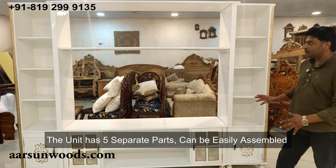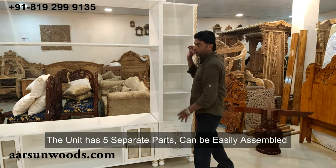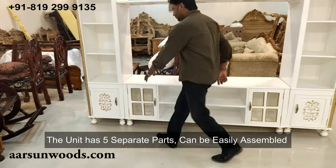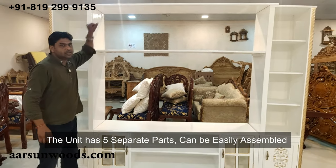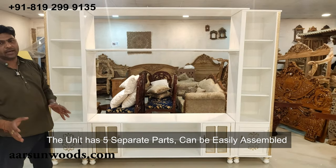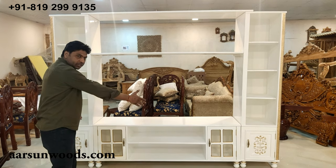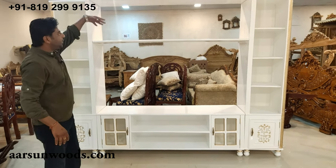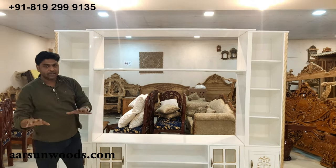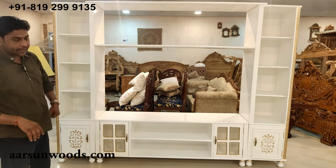This unit comes in five parts — there is a separate part on both sides, then we have this cabinet in the middle, and then we have these two planks. So this is an entirely folding unit and a DIY formation that you can assemble at your place very easily. You just need to keep both side units along with the middle unit, place these planks, put a couple of screws on both sides and on the top, and the unit is done.